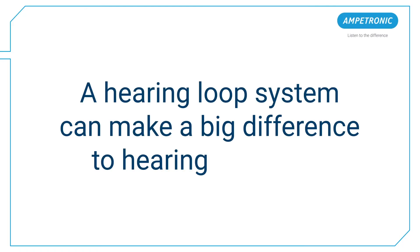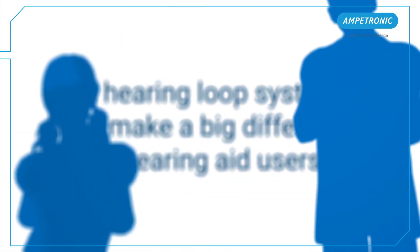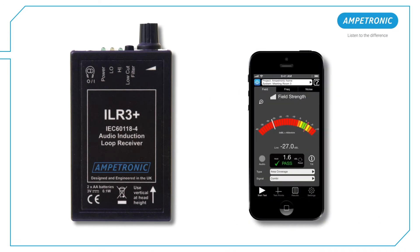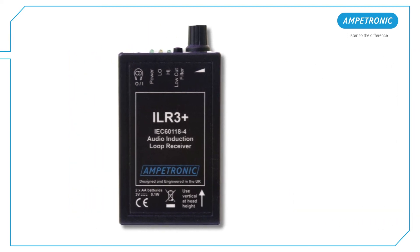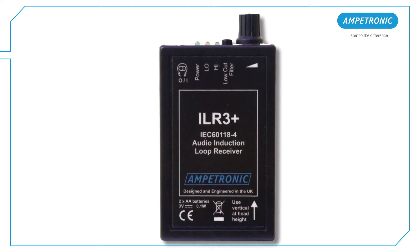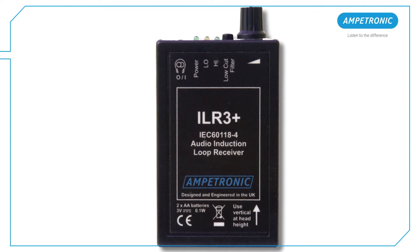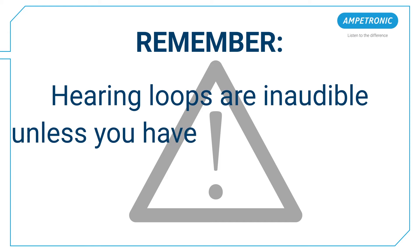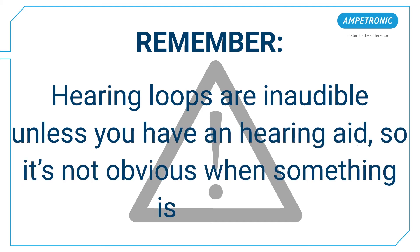A hearing loop system can make a big difference to hearing aid users and help them to hear high quality sound without unwanted background noise, but only if it's turned on and adjusted correctly. You can either use a hearing loop tester or our Loopworks Measure app to carry out simple regular staff checks. The procedure for using the Ampetronic ILR3 Plus is very quick and easy to perform and should be carried out often to ensure the best possible performance of your system. Remember, hearing loops are inaudible unless you have a hearing aid, so it's not obvious when something is wrong.